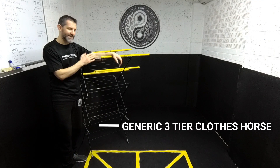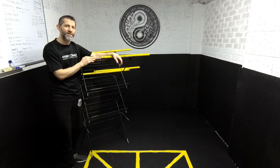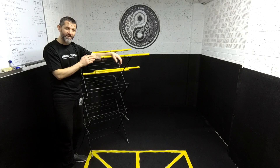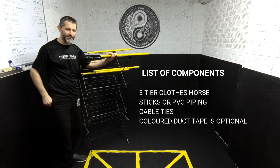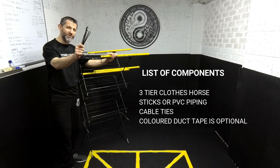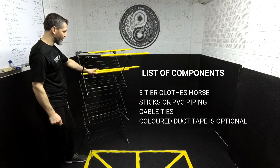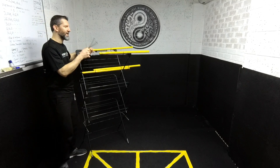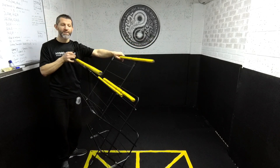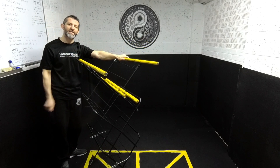So this is going to look familiar to you, but what we can do is adapt it and use it as a training aid. All we're going to need is some sticks — if you don't have sticks there are other ways to improvise — and then you're going to need some cable ties. Once you've got all that you can put it together in a way that resembles a wooden dummy. Don't be afraid about it being so wide at the top — there's a way to fix that.